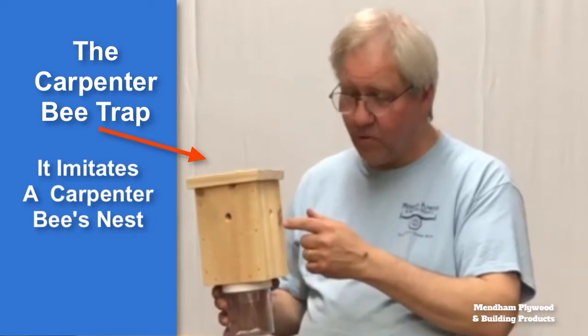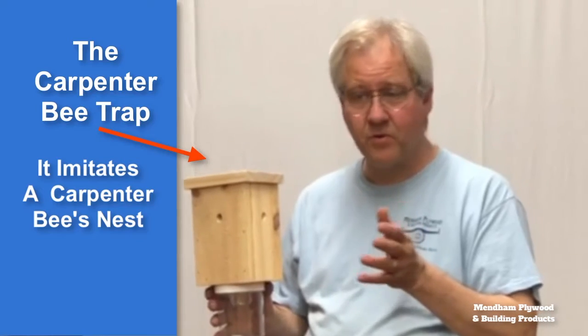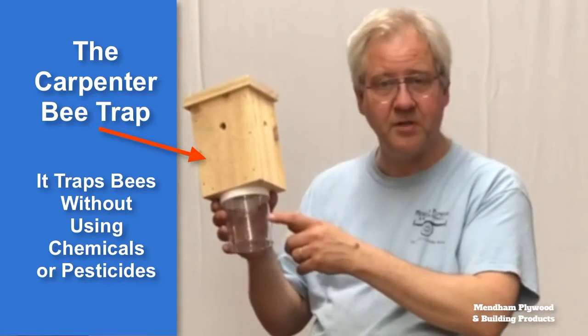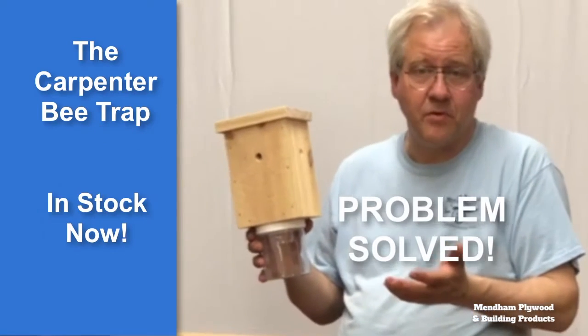Except they go in the hole only to discover it's not a carpenter bee's nest, so they try to leave. They leave where they can see light, which is through the small funnel in the bottom. They get caught in the jar below, and that's it — no more carpenter bee.